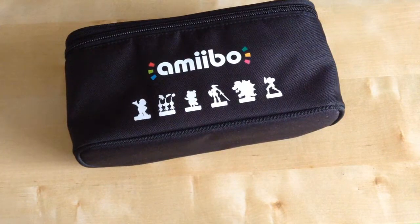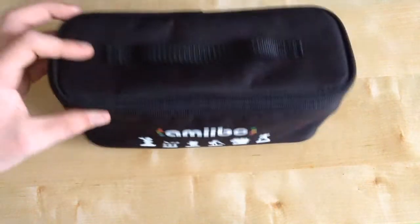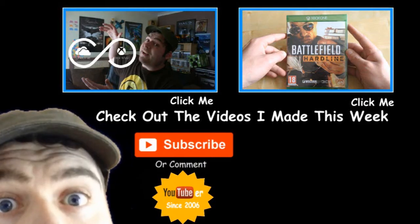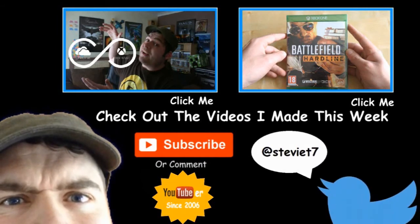Anyway, that was my unboxing of the Amiibo Trio Case, which looks quite nice. See you from Steety Films.